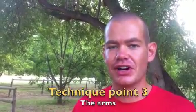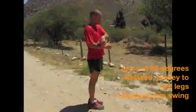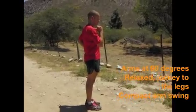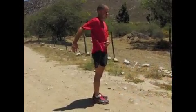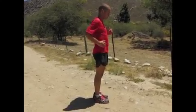The final pointer on running technique is the position of the head and arms and how they move during running. This is a really small but important aspect. The arms should be bent at 90 degrees at the elbow, and the movement is from the top of the shoulder down to the hem of the shorts. There's no need to go beyond this — that's a sprinting motion and tends to cause floating or over-striding. It's a nice, compact swing of the arms.